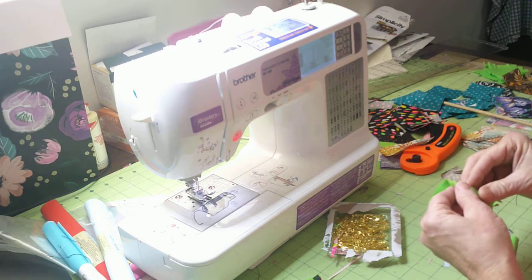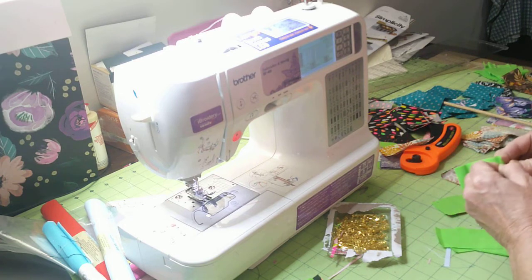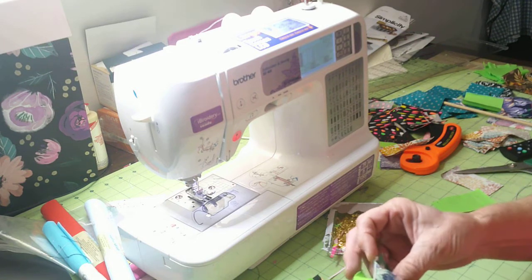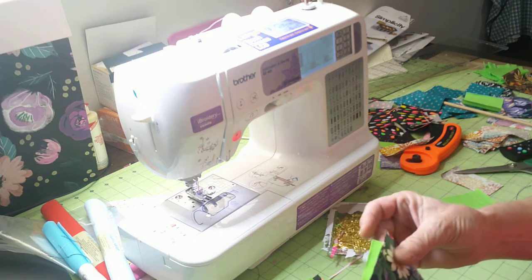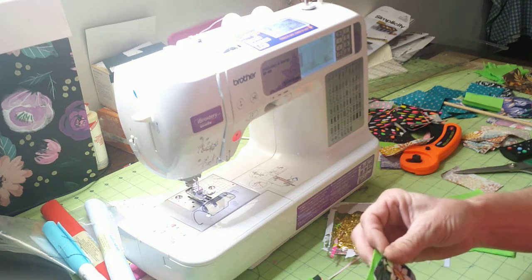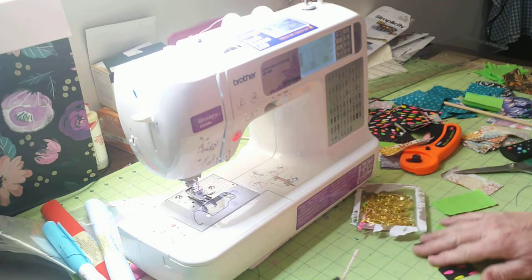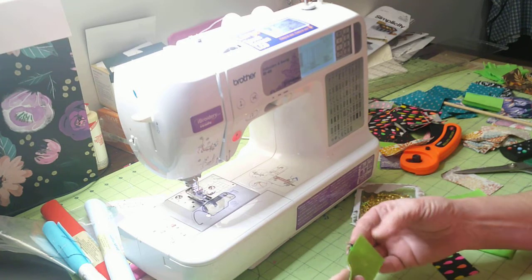We'll put these ones together and they don't have to match. There's no rhyme or reason to them — it's just using up all your stash that you've got.